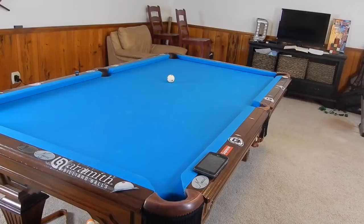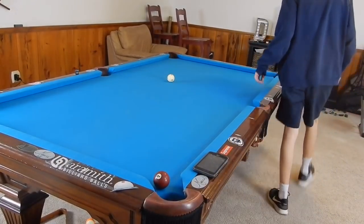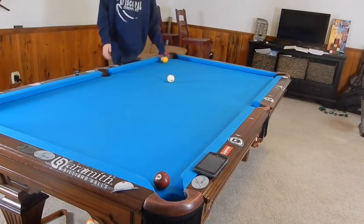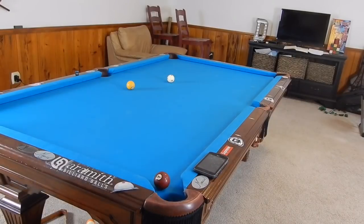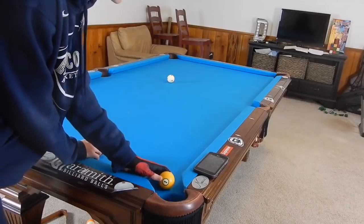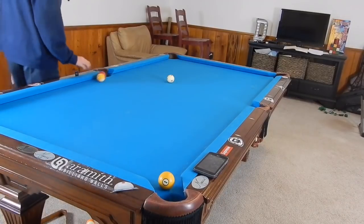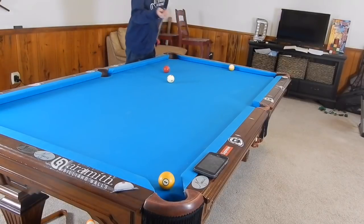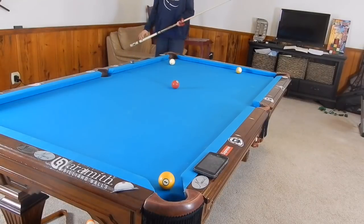Hey guys, I'm Jaden Dupree and today I'm going to be showing you how to make full table masse shots. That term may scare a lot of people - 'full table masse shot' sounds so difficult - but a full table masse shot is actually a lot simpler than a half table or right-next-to-a-ball masse shot. There's less elevation needed and it's more like a normal shot.